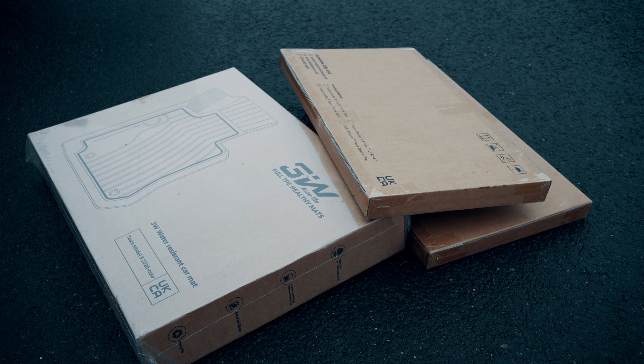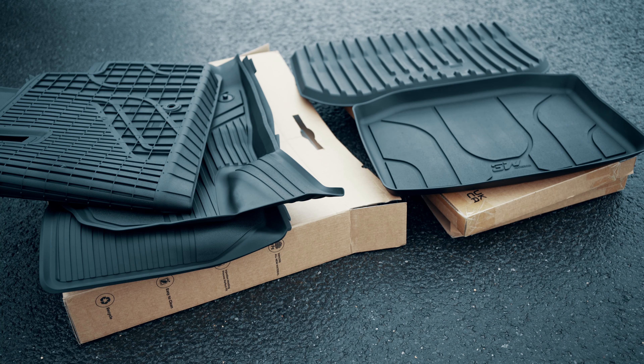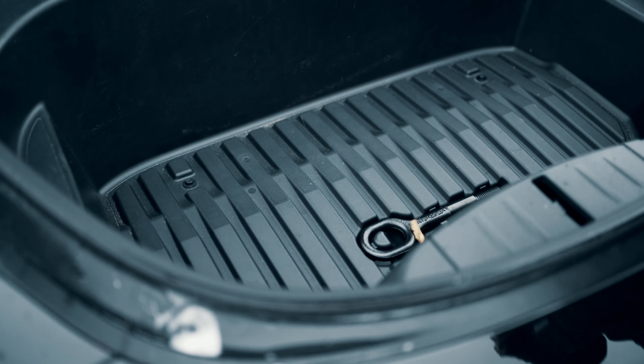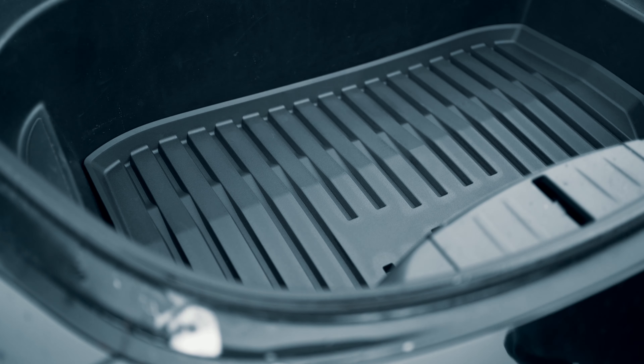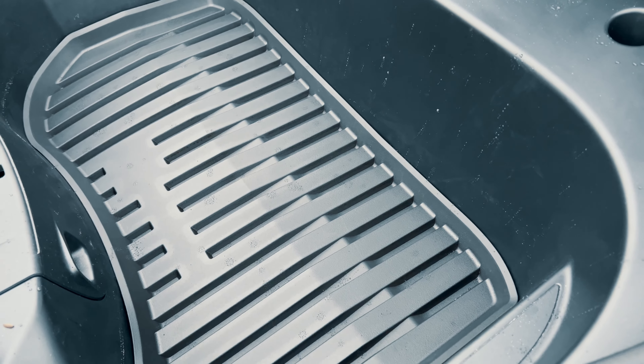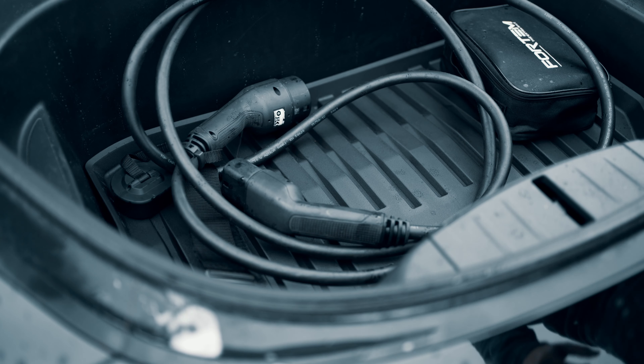Let's get rid of this badly-fitting cheap rubber frunk mat I put in a little while ago. Here is the Tesla fans version — you can see how accurate the fit is, it just drops in and you've got all the edges covered. It might seem a bit odd to put a cover in the frunk, but I quite like having something to stop my cables and other accessories rattling around in here.